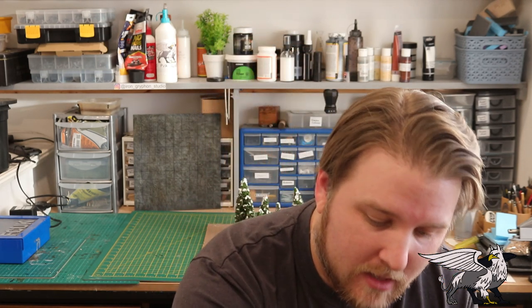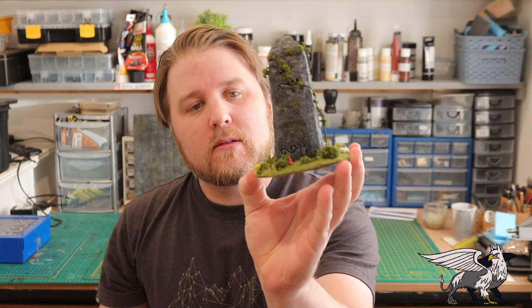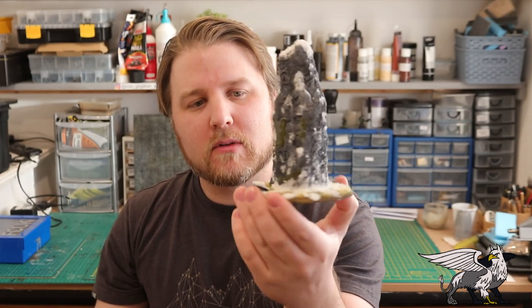Hi guys, welcome back to IAm Griffin Studio. Some of you might remember that a while ago I made a very green, lush, verdant elven waystone that lights up — really cool. I also made a snowy wintry waystone which doesn't light up but is still pretty sweet. I love wintry terrain, so I thought I'd make a video about how I made this one as well, and I'm going to add some bits to it.